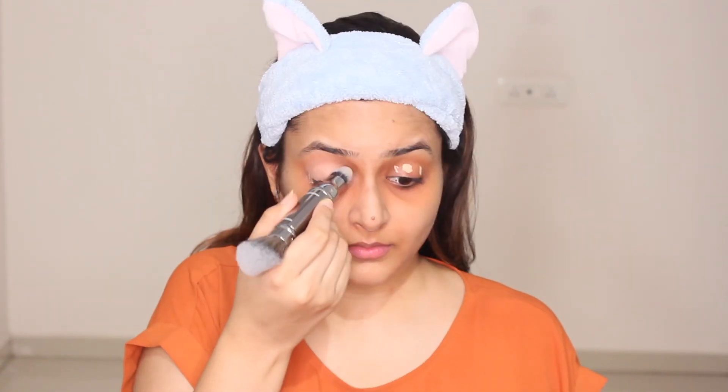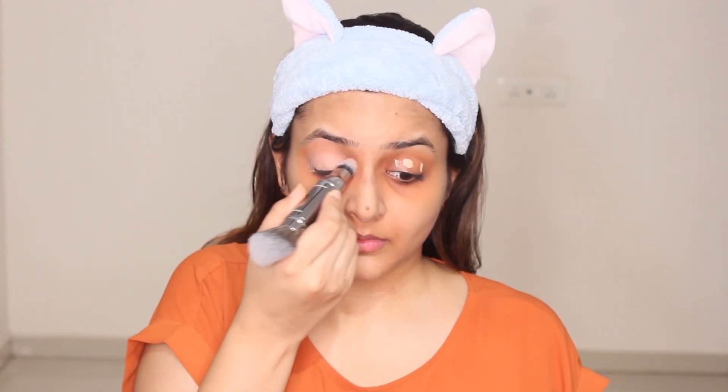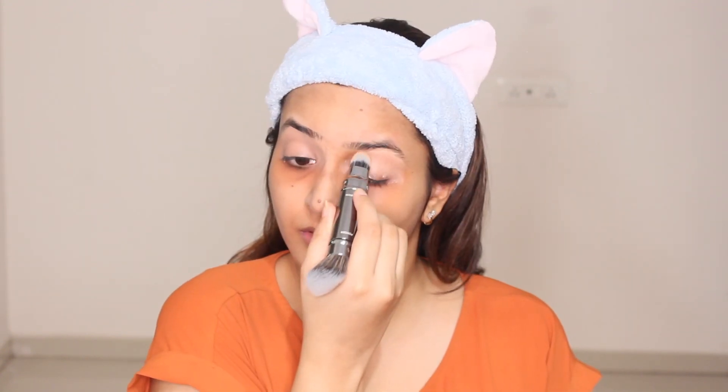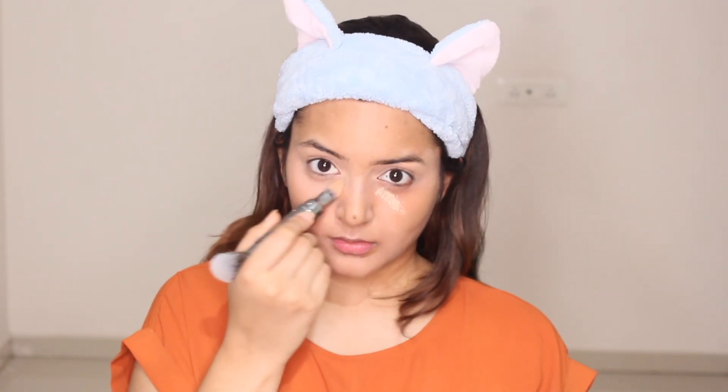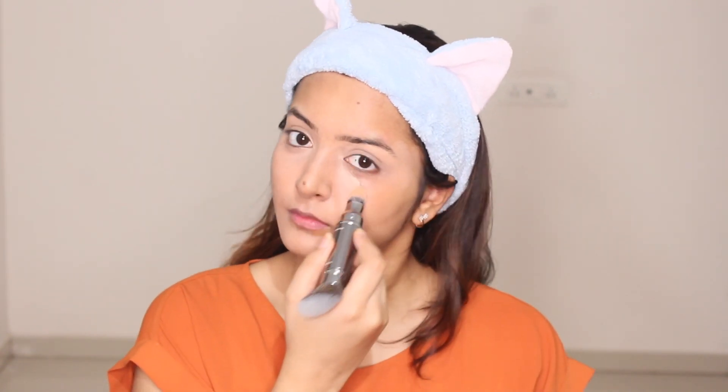Now I'm applying concealer on my eyelids — we need to cover the orange corrector as we don't want to end up looking like a monkey! Now I'm using my Maybelline concealer under my eyes and I'm gonna dab it slowly. Concealing is quite important and time-consuming in my case as I've got a lot of dark circles and I'm not blessed with perfect skin.